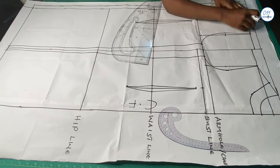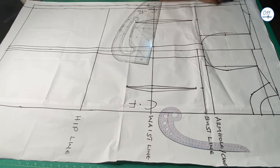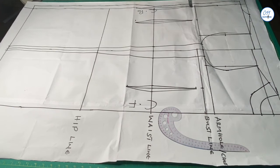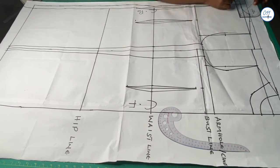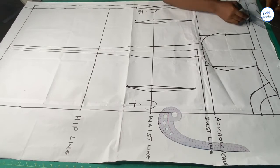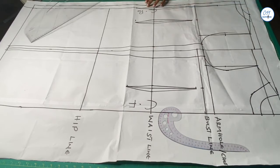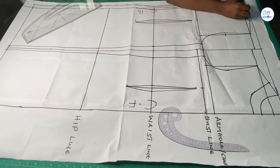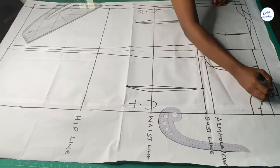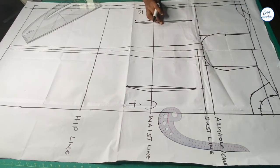For the back neckline, I will increase the neck width by 2 inches and mark it. I will also increase the neck depth by 1 inch and mark it. Then I will redraw the back neckline. I will no longer be using the old necklines. This is the new neckline that I will be using for the dress.